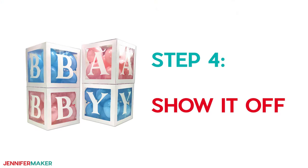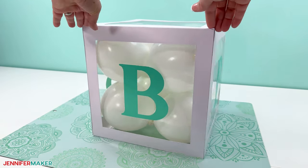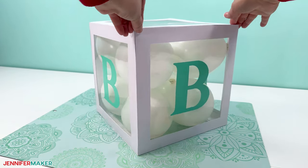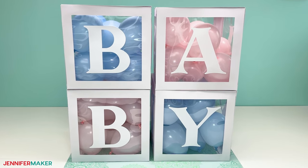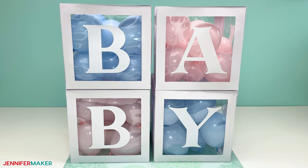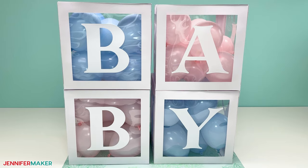Step four: show it off. Here's what my finished B box looks like — didn't it turn out so cute? And here's what the whole set looks like. These are fun as single boxes or to spell out any word you like. Just repeat the same steps for each additional box.